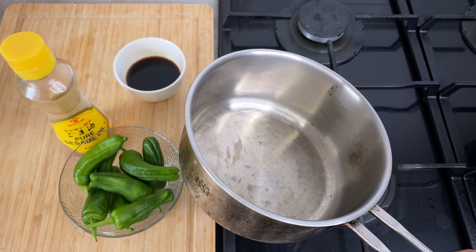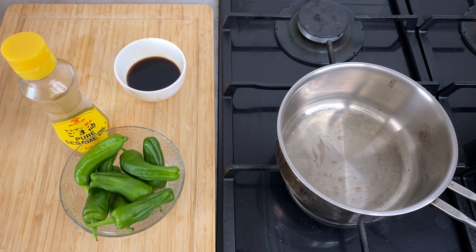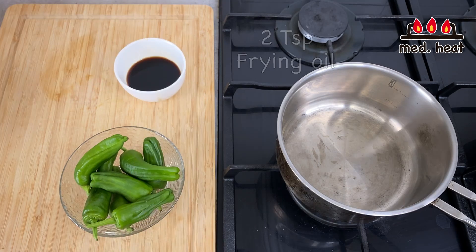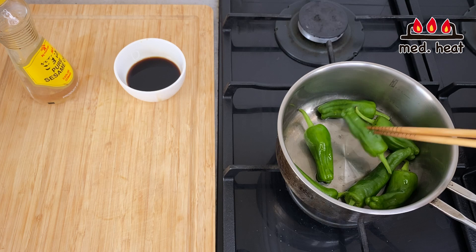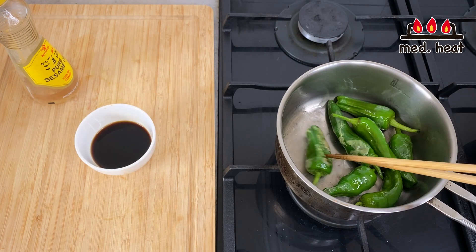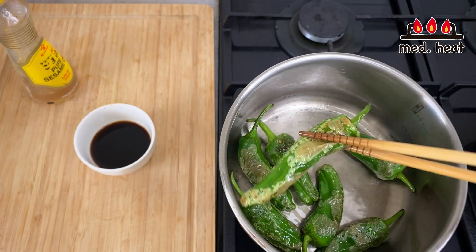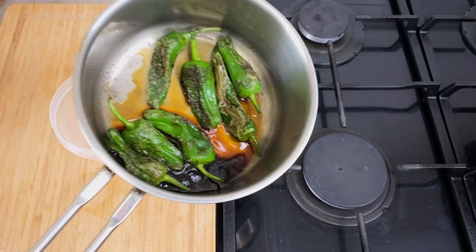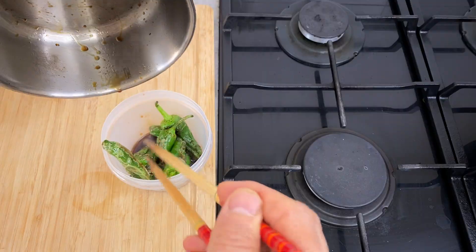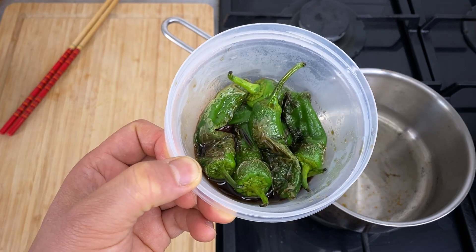Let's fry the shishito peppers. I often use a pot for frying instead of a frying pan — because of the depth, the oil doesn't splash as much. Turn the heat to medium, put in about two teaspoons of sesame oil or any frying oil, then add the shishito peppers. Turn them around to coat with oil and cook evenly. Once cooked all the way around, turn the heat off and add the marinade sauce. Put them in a container with the sauce, let it cool, and put it in the fridge. You can save this for two or three days.